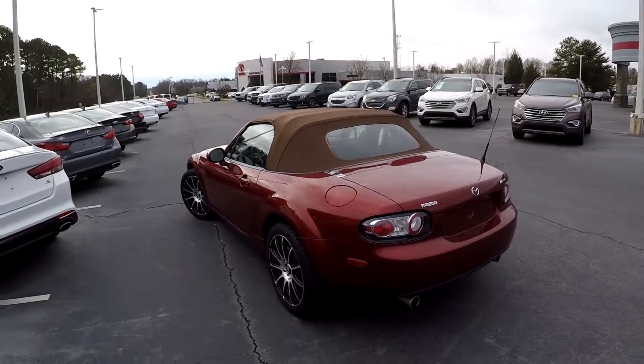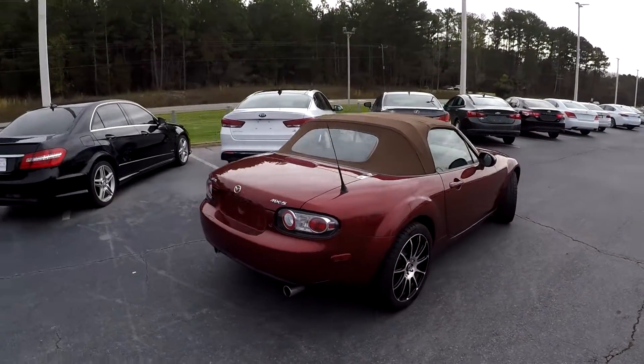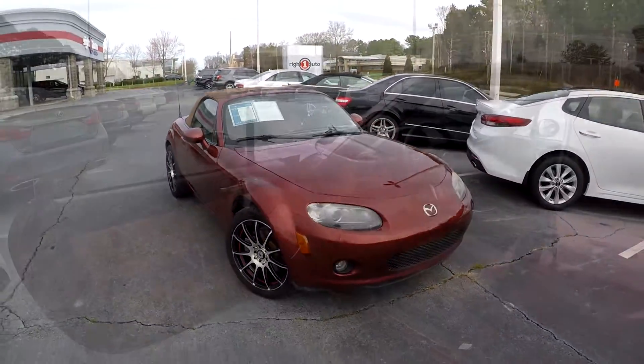Just a little scratch or two there on the driver's side. Rear bumper looks nice and clean, no issues. We finish up on the passenger side — just a couple little wear and tear spots, nothing major.